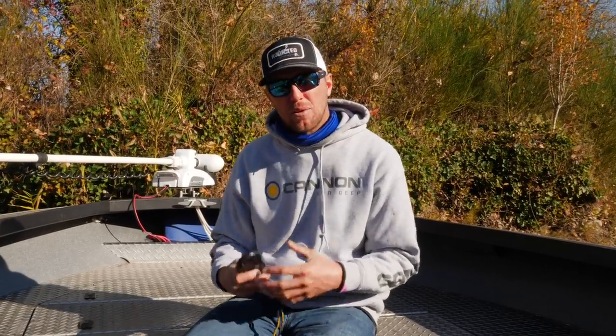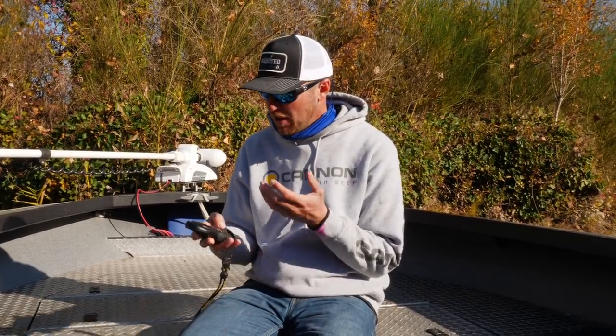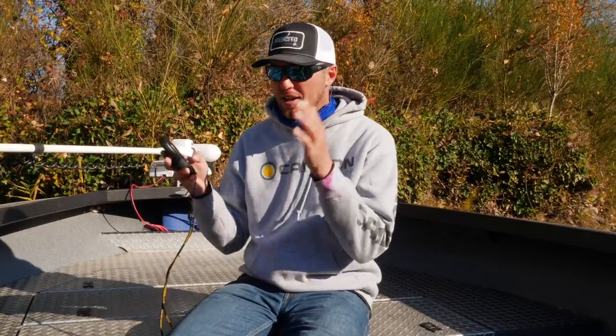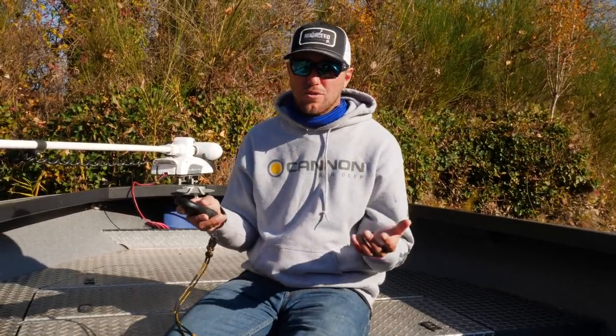I wanted this video to be about just where I find the advantages for the salmon and steelhead angler using the Minn Kota bow mount system. I've had it for a couple of years now and I'm getting real comfortable and familiar with it. However, there's probably a ton of other features I really don't use to its full potential. There are features like a true north button where if you're trolling with the engine you can hit the button and it will keep you on that exact direct line — I actually use that a lot in my kokanee fishing, but there are applications for salmon as well.